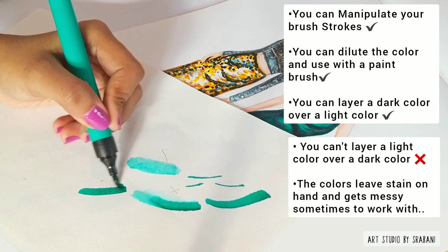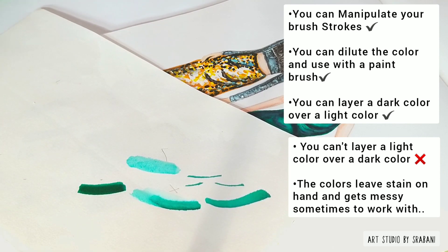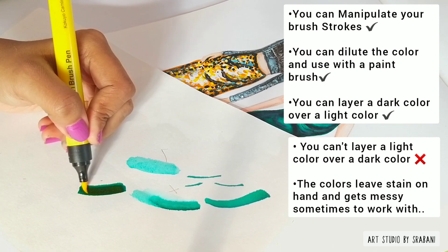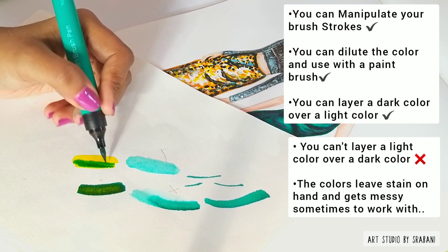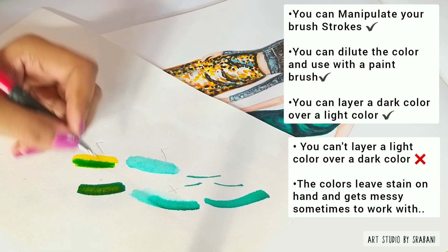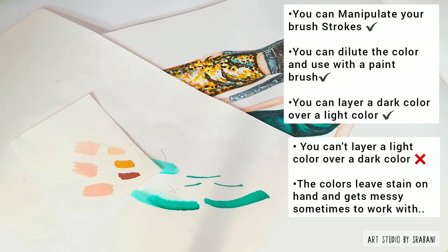Regarding layering and blending: you can use a darker shade over a lighter shade and blend them, but you cannot use a lighter shade over a darker shade as it won't show up. For example, I've used a lighter yellow first and then applied green over it, and the resulting color is something like a muted green — and that's also how you can create your own custom skin tones.